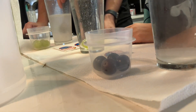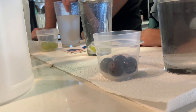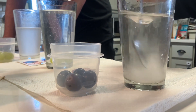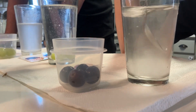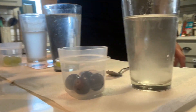You've got to mix the baking soda really, really good in there — almost until the water is clear again. That looks pretty good. Let's do the other one and mix it up as well.